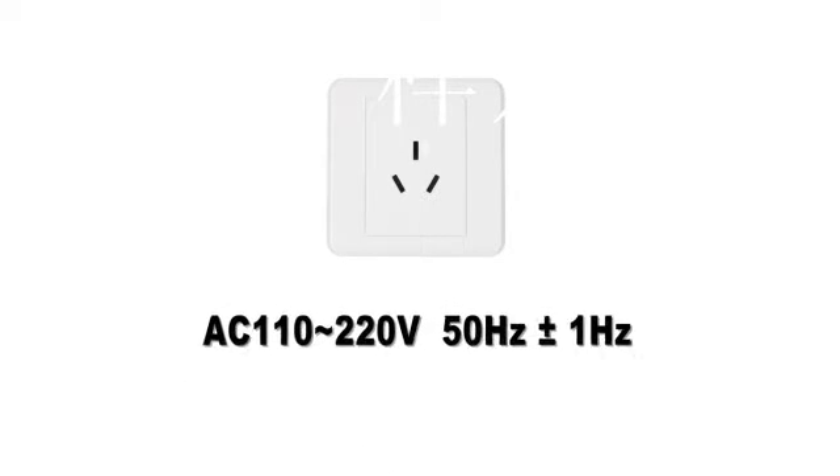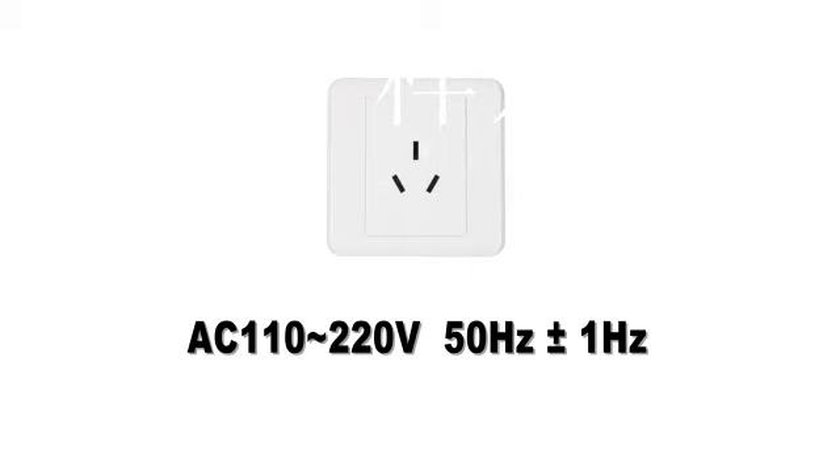Power supply specifications: voltage AC 110 to 220 V, frequency 50 Hz plus or minus 1 Hz, and power should be more than 250 VA.